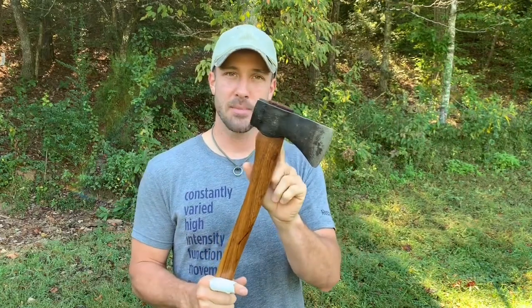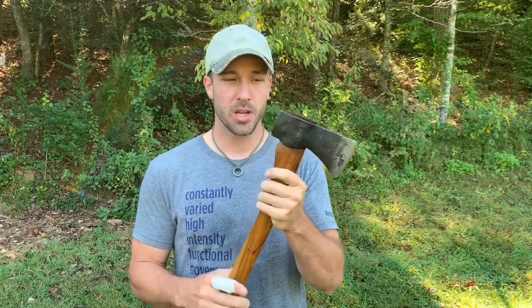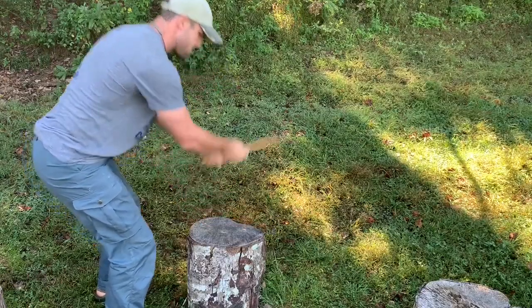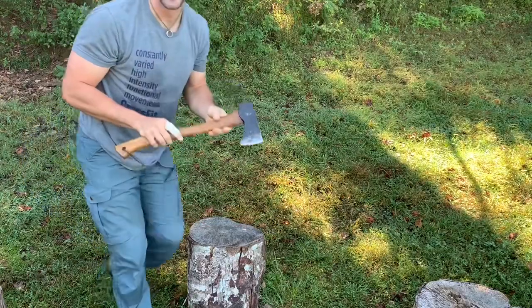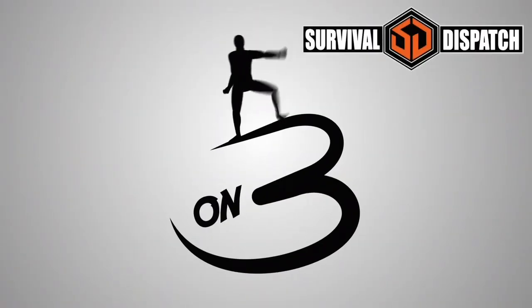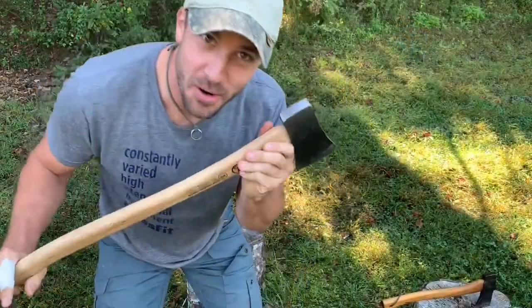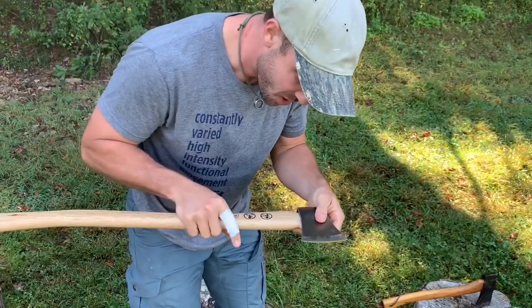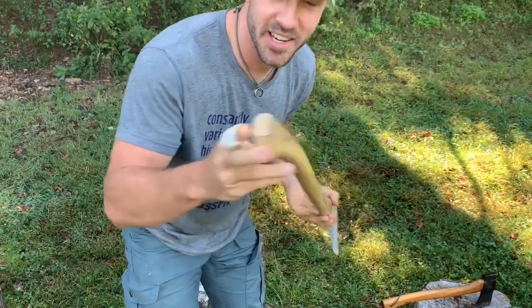I got to thinking, if this was my one option and I only had one tool, and I happened to snap this handle by over-striking it, could I replace it with just this axe head? I bought an El Cheapo axe from the hardware store the other day. I purposely chose one with a crappy handle — the grain orientation's not very good — because I thought it might be easier to break.